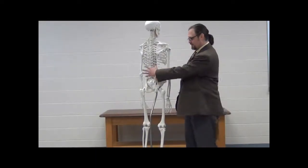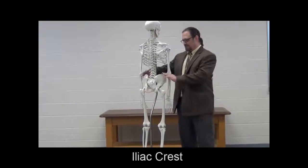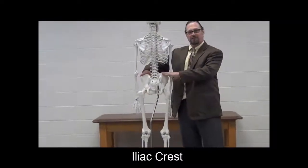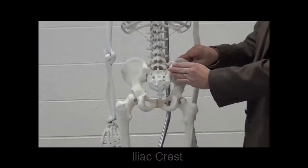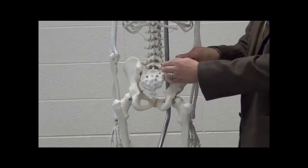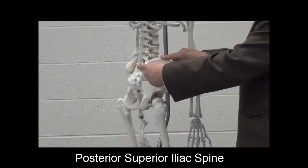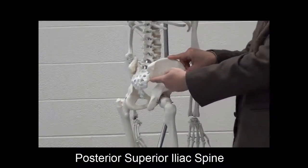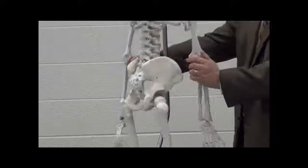Moving from the lumbar and pelvic region into the lower limb, let's remember we've got the iliac crest, very palpable out here laterally. As we move a little more posteriorly, these big shelves of bone sticking out posteriorly give us the posterior superior iliac spine. There is a posterior inferior iliac spine, but it's much less palpable, so we'll focus on this one.